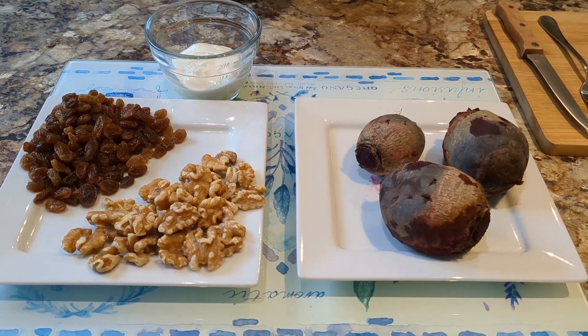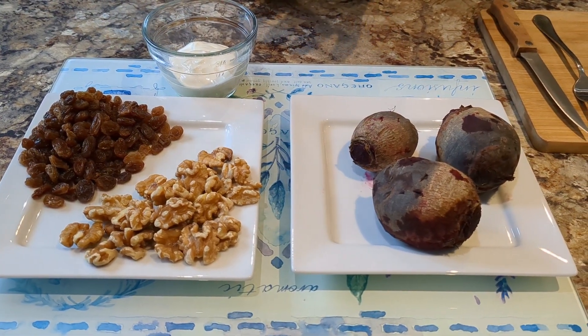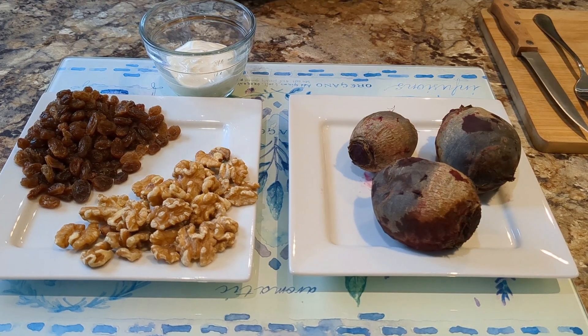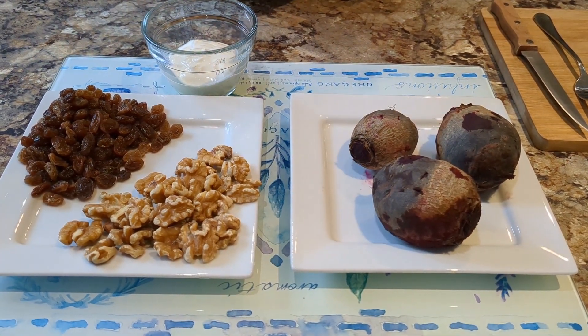Now what we'll do is clean up the beetroot and dice it up. We'll make the walnuts a little bit smaller — maybe half them. The sultanas are ready, and then we'll come back and let you see how we put it all together.